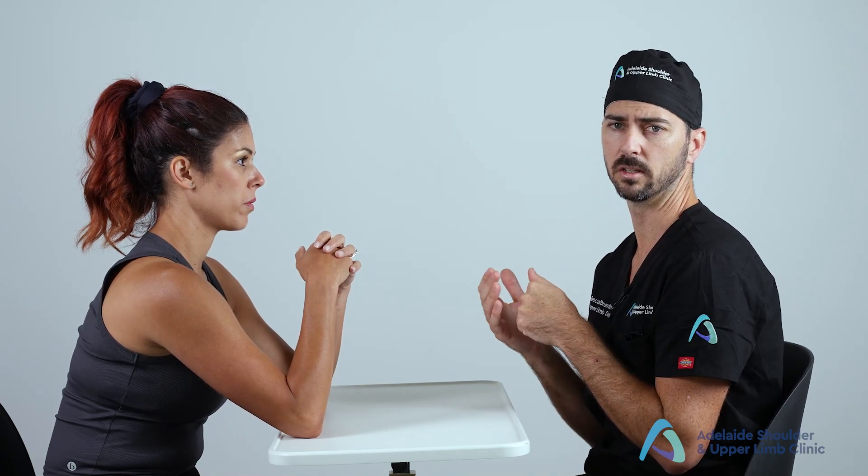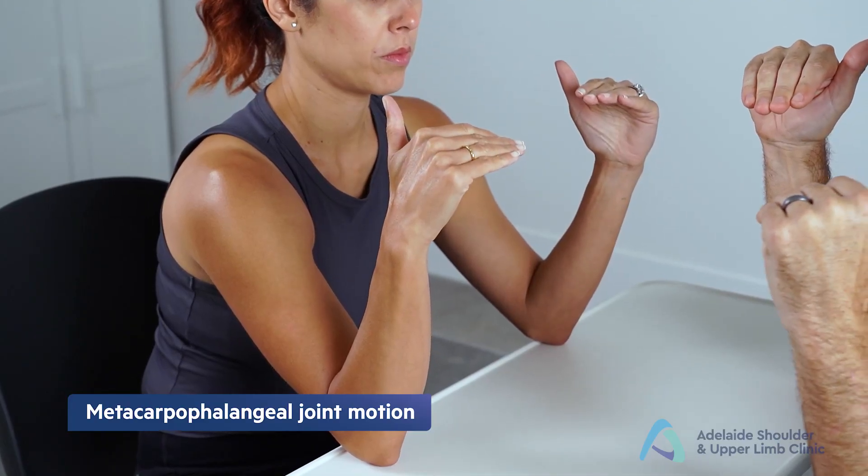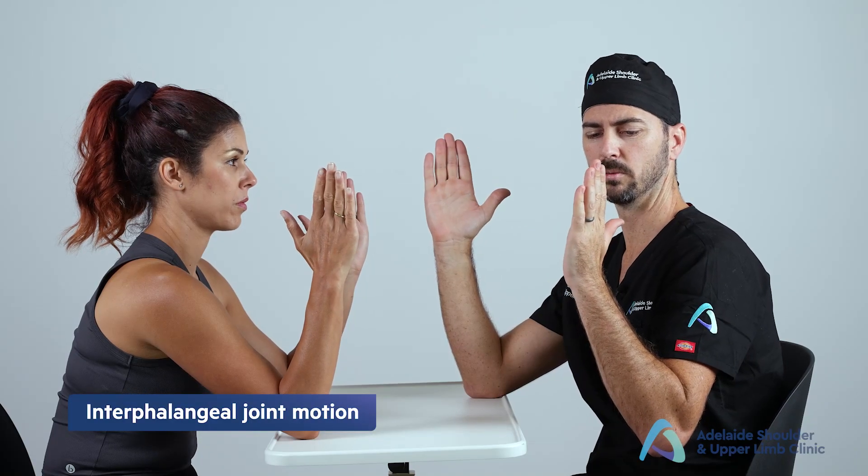If there is any asymmetry or obvious lack of motion, target that area to assess if there's a passive and active mismatch. A passive/active mismatch can result from neurological weakness, musculoskeletal weakness, or tenosynovitis. To better discriminate between MCPJ and interphalangeal joint motion, ask the patient to flex at the knuckles while keeping their fingers straight — assessing MCPJ motion — then perform the bear grip, flexing down the fingers without making a fist.